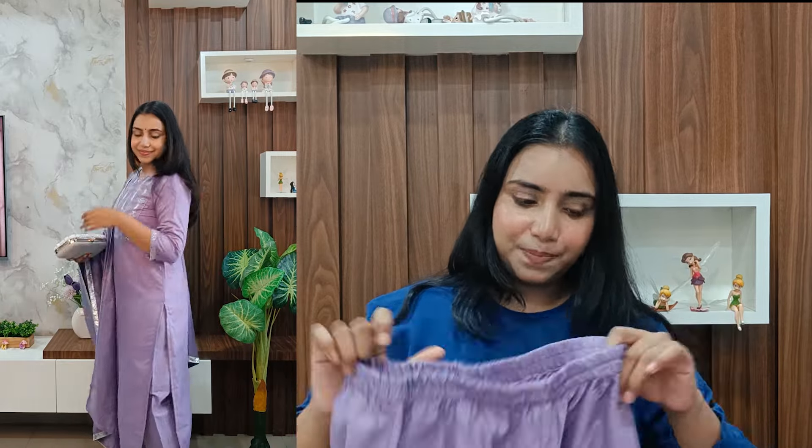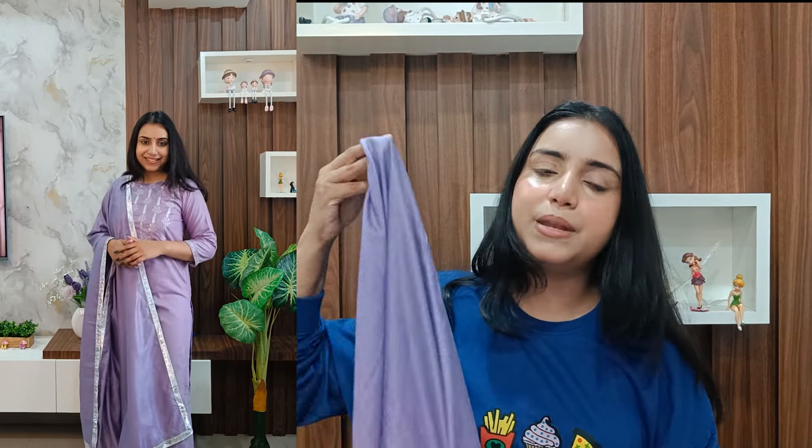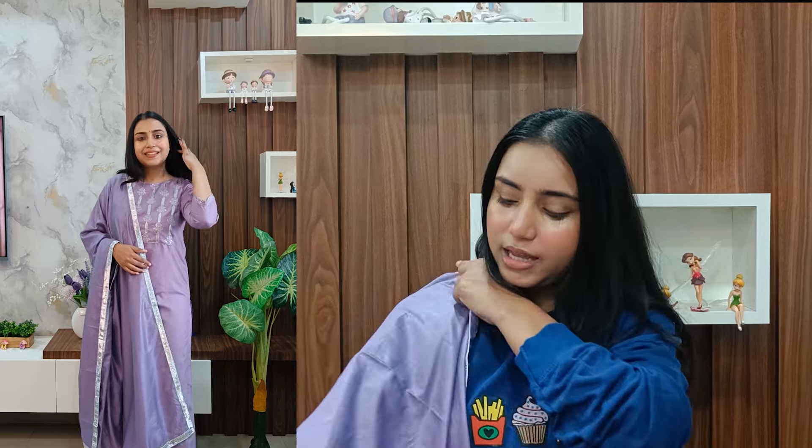You also get elasticated pants — no pockets, just simple elasticated pants with a border design — and a dupatta. I really like the dupatta because it is a different fabric, a cotton mix type. It is full length and a very good length. However, I feel like the dupatta is a little short — just a bit more than half a meter — and adding a little more fabric would change the whole look.